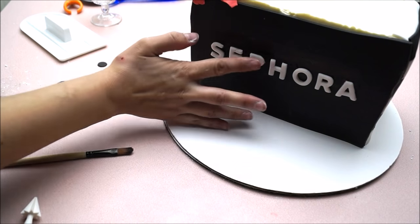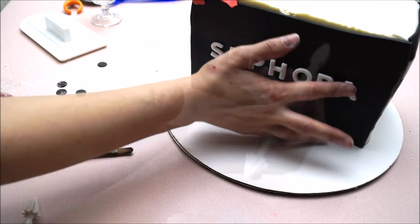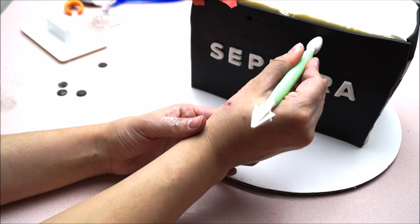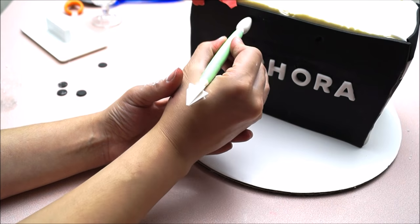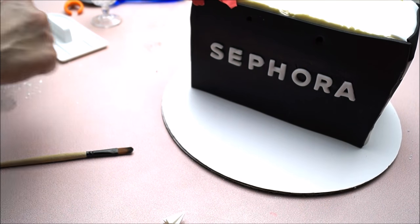Glue each letter to the front of your cake using a small amount of water. Create two creases at the front and two creases at the back, leaving at least two inches in between, by using this kind of modeling tool.